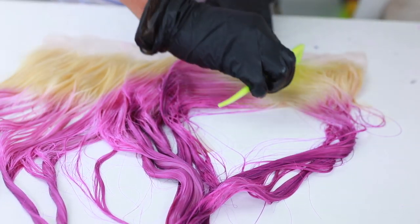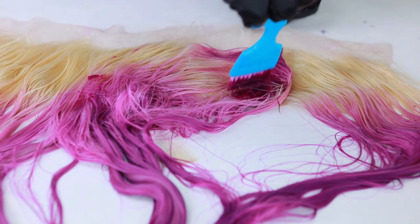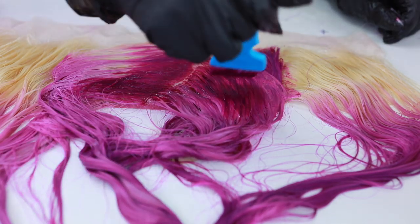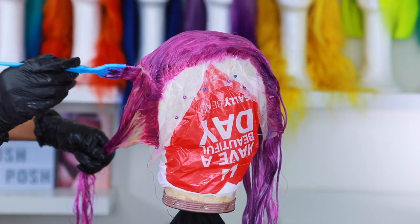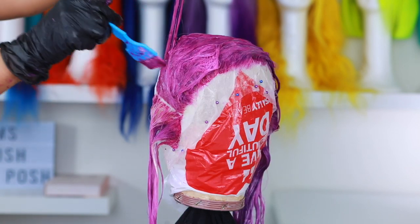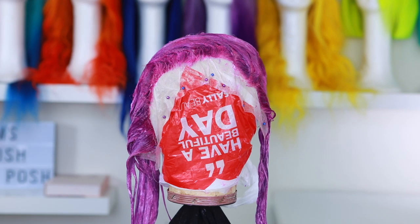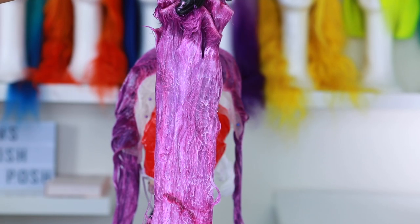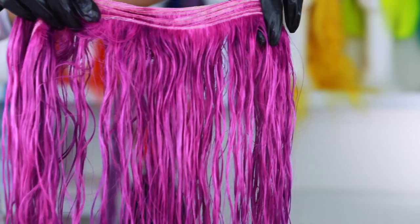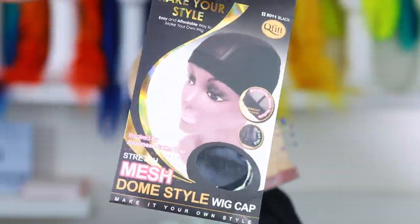I didn't want to pour the entire bottle in the water and then not be able to do the rest of the hair. So I went ahead and applied the color using my brush all over the frontal. I did protect my frontal with some Vaseline all over the lace to protect it so I don't stain my lace. The color is starting to look a lot more vibrant, exactly how I want it. I let it sit for about 45 minutes, applied the dye all over my other bundles, let that sit for 45 minutes, and then washed it all out with just water — no shampoo or conditioner.